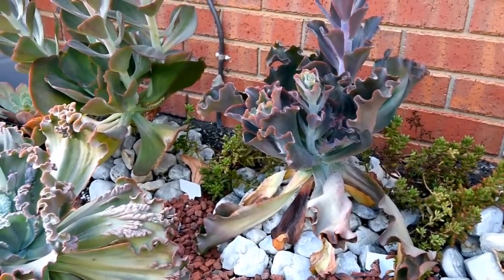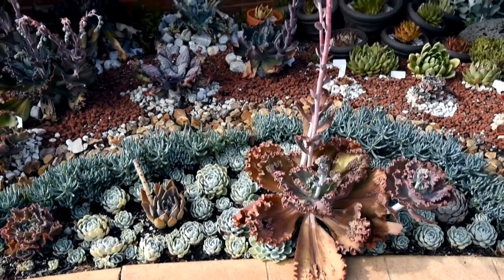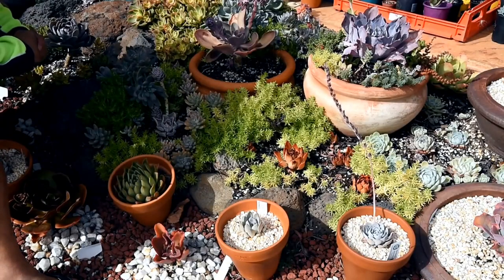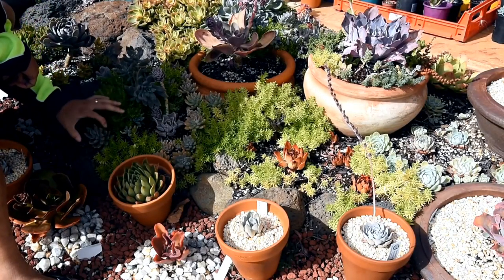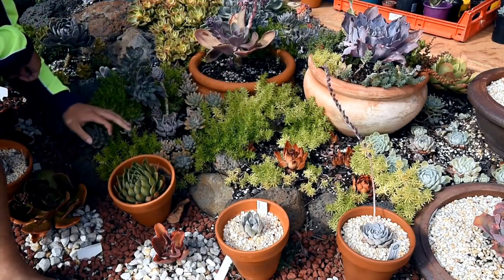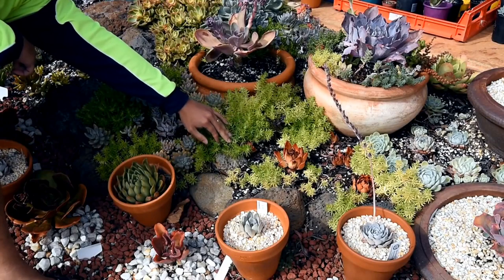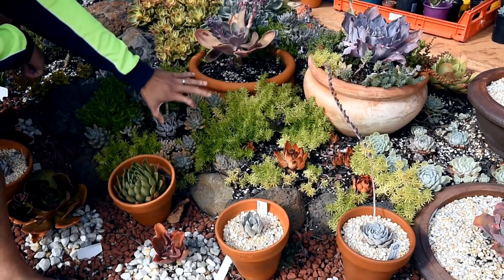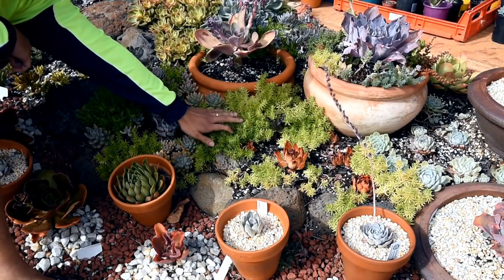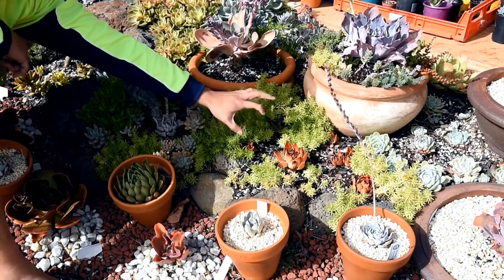Succulents are incredibly resilient plants that can survive in some of the harshest conditions on Earth, including deserts and rocky terrain. The word succulent comes from the Latin word succus, which means juice or sap. This refers to the fleshy leaves and stems of succulent plants, which are full of water-storing cells. There are over 10,000 different species of succulent plants, ranging in size from tiny little living stones to giant saguaro cacti.